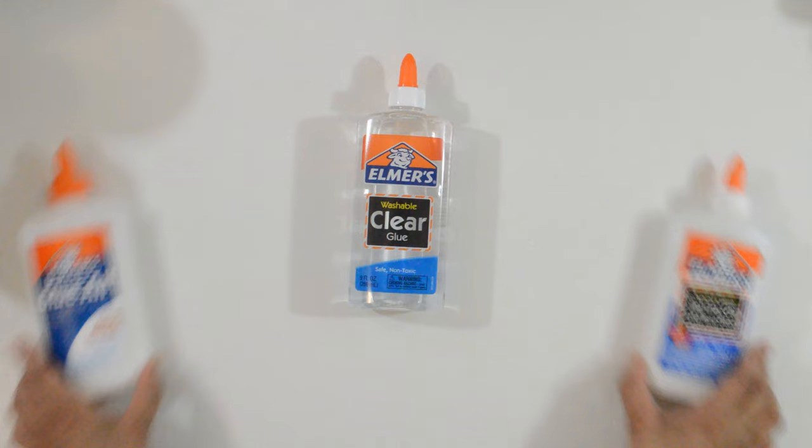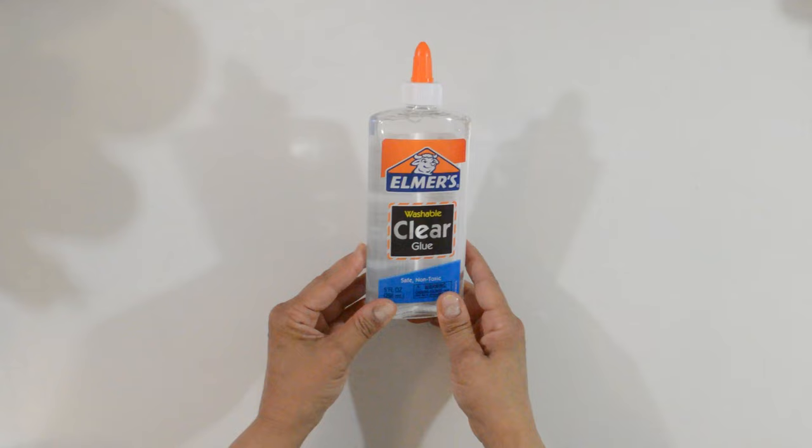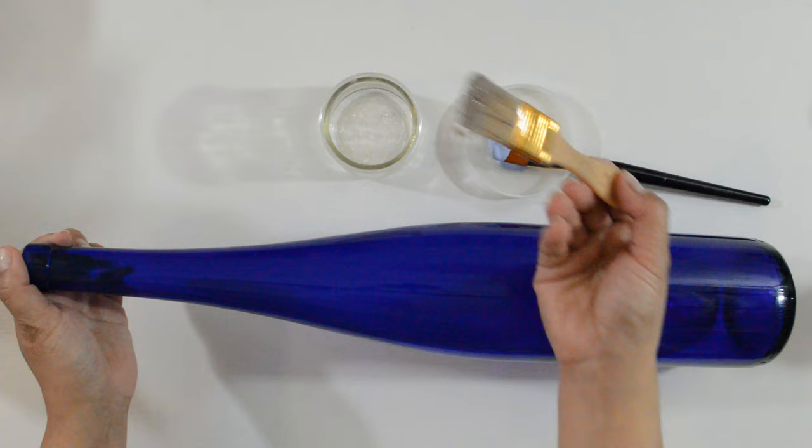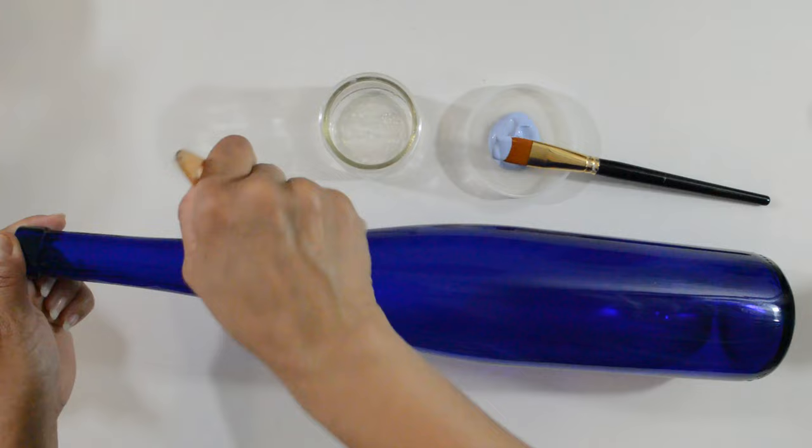Now it's time to crackle. Prior to making this project, I had only used the original Elmer's white glue to crackle with. But I tested the clear one out for you all and it worked perfectly — that's the one I'll be using today. Make sure your bottle is clean and dry before you start. I want the bottle color to show through the cracks, so I won't be adding a base color. I'm going straight into the cracking.